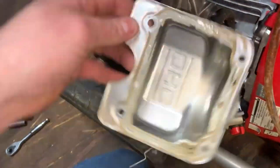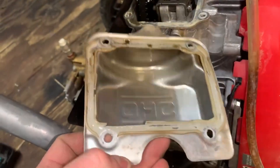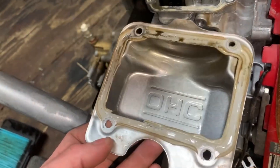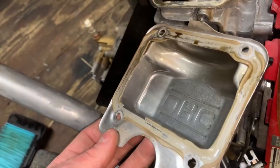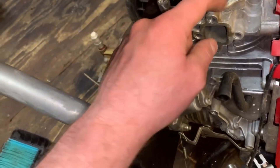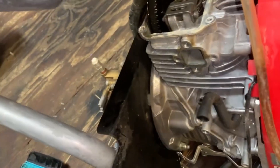Valve cover is off and I'm looking at the valves. Whenever you pull these off, always remember you need some gray RTV silicone — or rather a gray RTV, Honda Bond or Yamabond is what you typically want to use on this. You can probably get away with making a gasket out of some gasket material, however I don't know how well that would work.